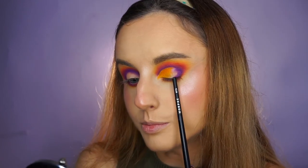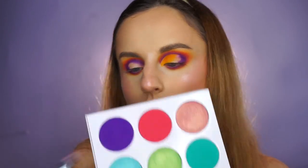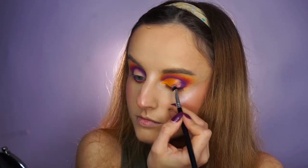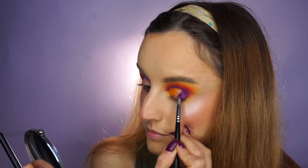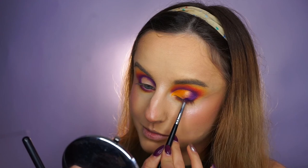In the outer part we need a transition again, because I need to blend this yellow into the purple from the other corner. I'm applying this shade to transition from purple to yellow. Then I'm taking the purple again and applying it to the other corner, blending it into the shimmer.